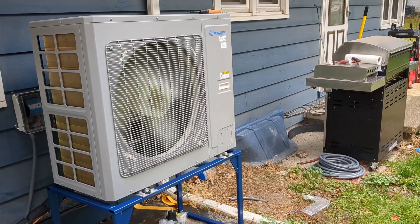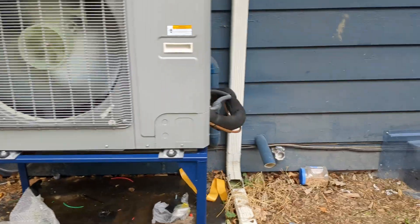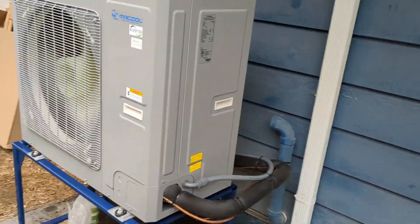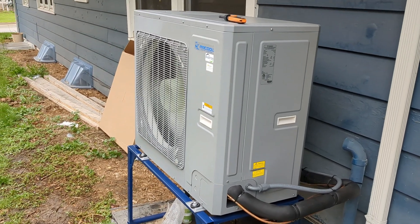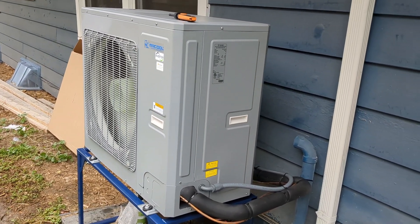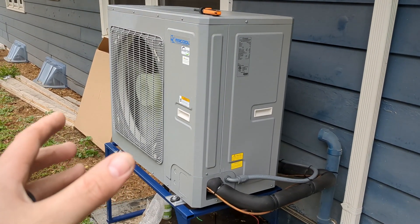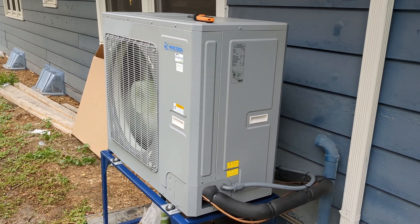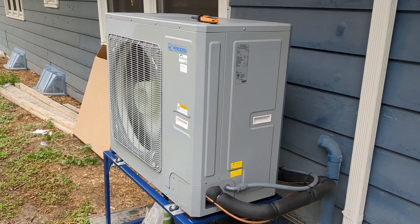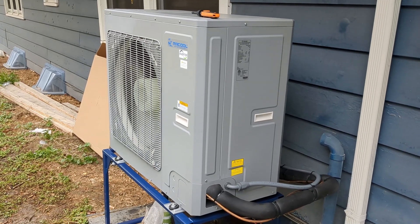Well, I hope this video was helpful to somebody maybe making decisions about whether to add one of these to an existing unit if your condenser just dies. It works well for my application, but as always, your mileage will vary. If you have any questions, please let me know. I'm hoping to do updates on the longevity of the unit, and when it gets really hot outside we'll do another video to see how well it cools in the summer. That's it for now, guys — thanks for watching.